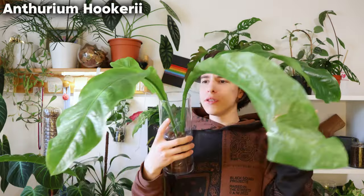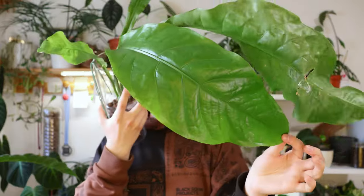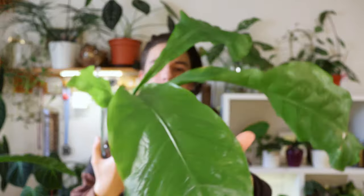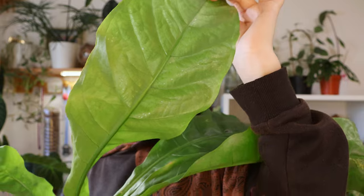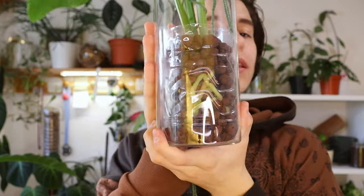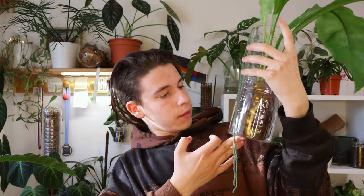Excited to show this one once again — Anthurium Hookeri. Excuse the state of this one; pests have been loving it a lot. But the veination is so gorgeous — I can't believe that a fully green big-leaf plant can bring me so much joy. This one is also in Leca and it's thriving. This is one leaf I got in my care and this is the second leaf. I'm waiting for the third to come out. It did go through a transfer from root to water to Leca and it did have root rot, so it obviously needs some time. It's really the vibe.